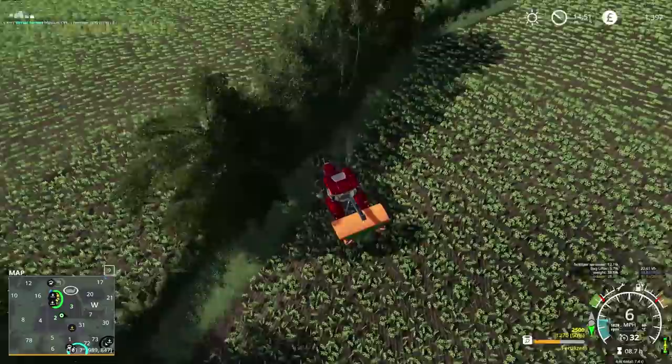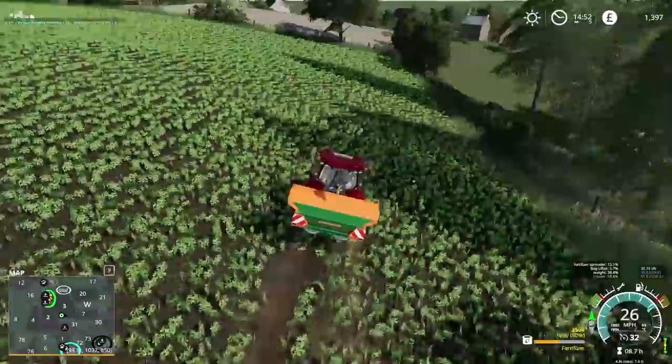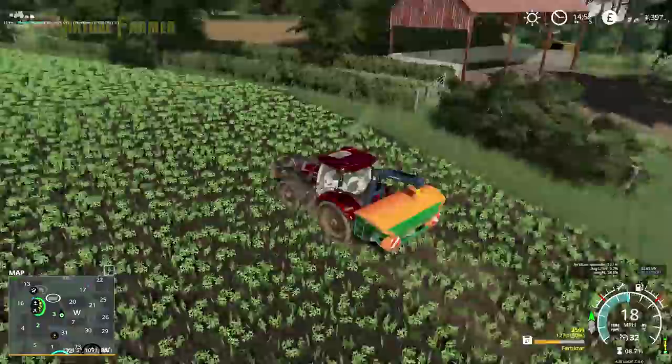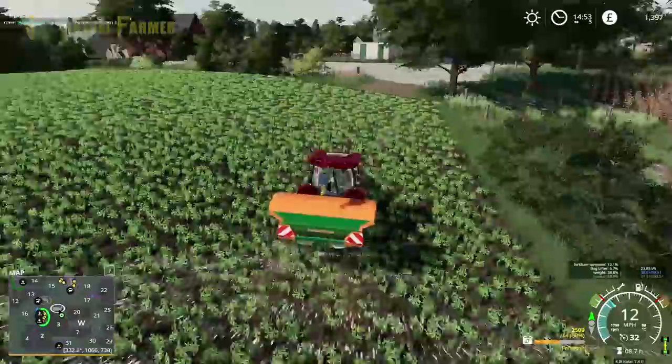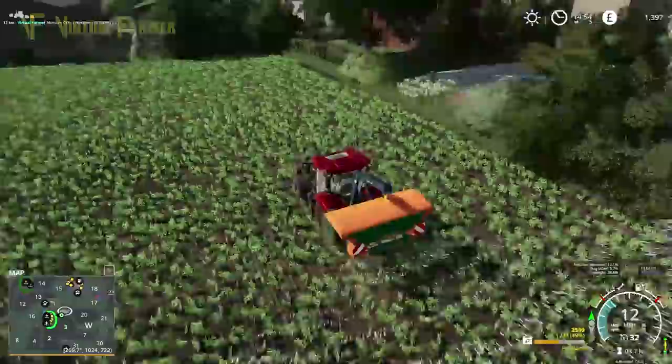Just the headland up the top and the stuff along the sides to get done, and that will be covered. Growth is going well on this — I'm very pleased with that. So at the end of that, a little bit in this corner here, and then just a headland across the top, and that will take us back to our yard. We've done this in a pretty quick time.